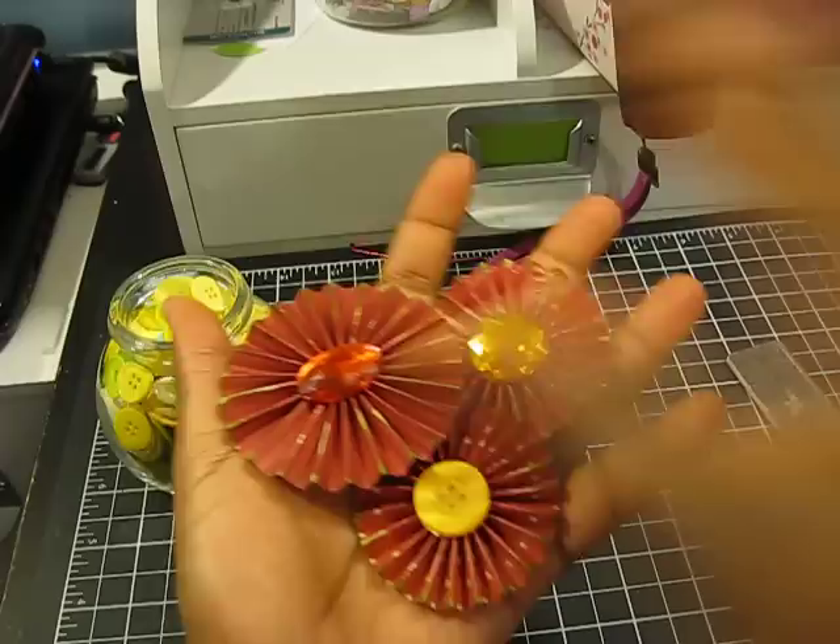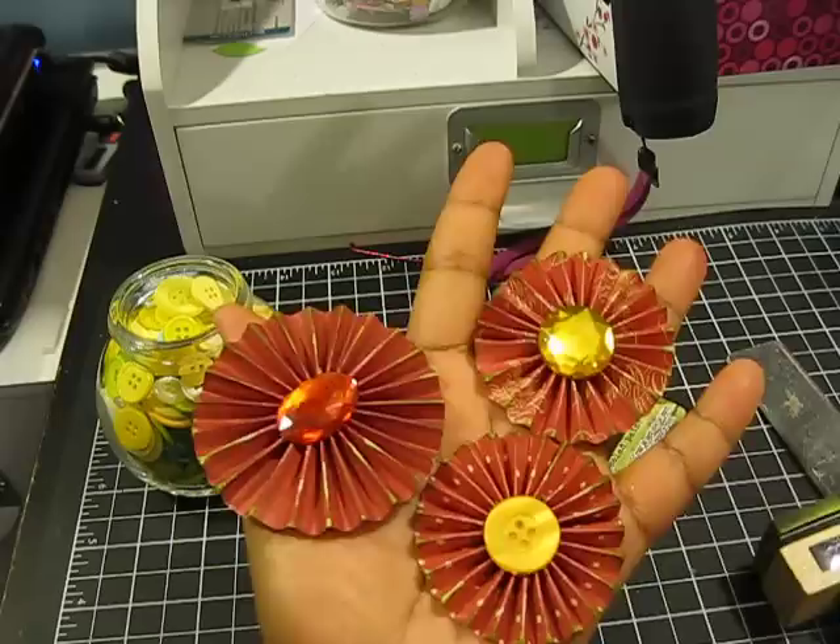I have my three rosettes that I made using my Martha Stewart scoreboard. Hopefully this video was helpful to somebody — thank you guys for watching another Scrap Happy video. Bye!